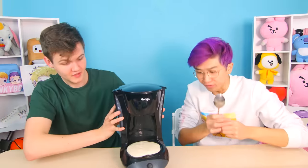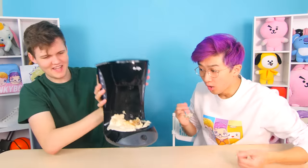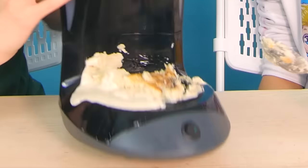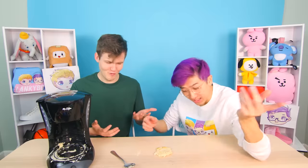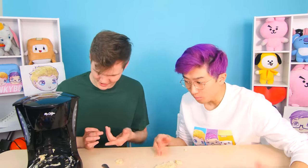Should we try and flip it? It kind of worked — a little messy. We made the pancake a bit too thick. That actually cooked — I'm shocked. Okay, it's not the best looking, but it's not bad either. That's a pancake! That's actually not bad.